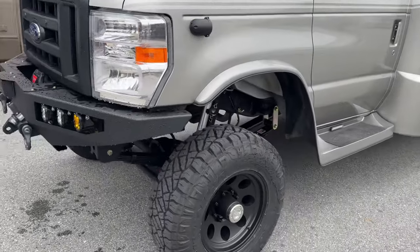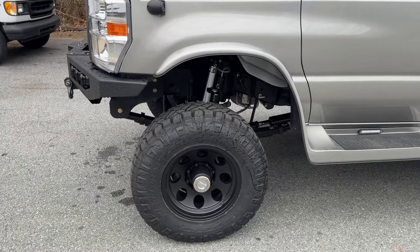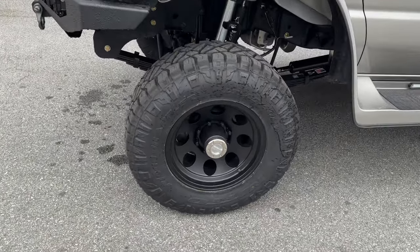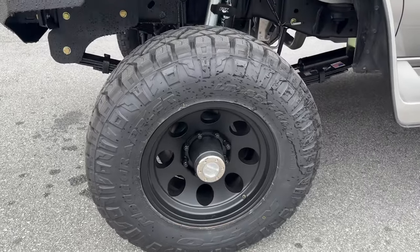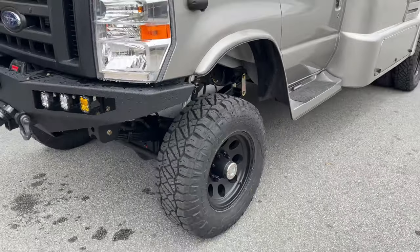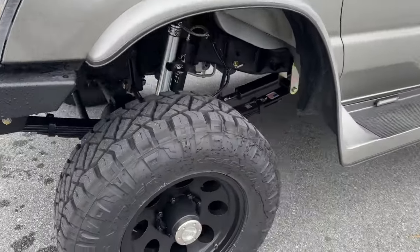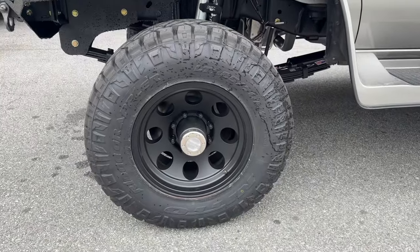Standard stuff for this guy: 6-inch kit on 33s, custom spec springs front and rear. Went with the Ridge Grappler on this one — a little more aggressive than the Recon Grappler that we've been running on these RVs. 285/70/17 up front on an American Racing Black Baja wheel.